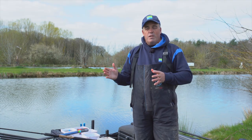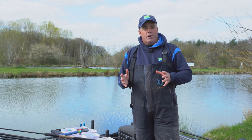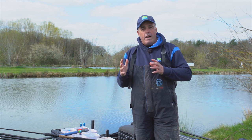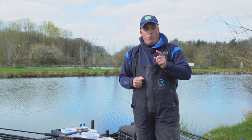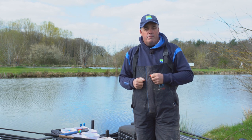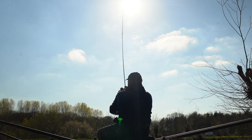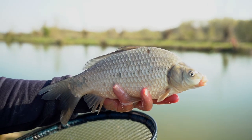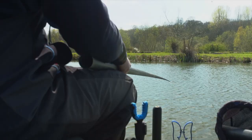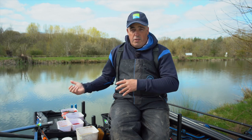Hi, my name is Des Shipp and you join me today at the famous Woodlands View Fishery in Droitwich. I'm going to run you through some nice little tips on how to fish expanders, but most importantly how to prepare the perfect expander to fish with. Getting the perfect expander is really, really important when you're fishing expanders.